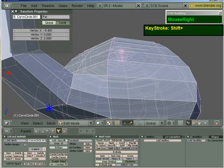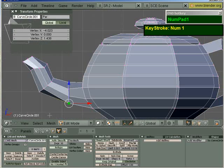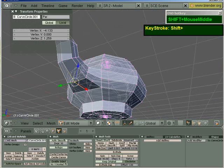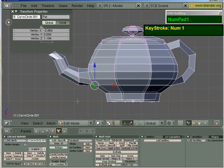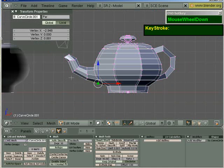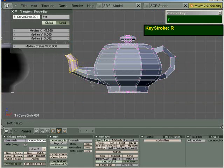But once that has been applied, you should be able to get a much nicer looking teapot. So I can grab all these vertices here. I'm going to deselect because the bottom vertex is like that. I'm going to rotate this a little bit more and then just grab this and pull it out a little bit.